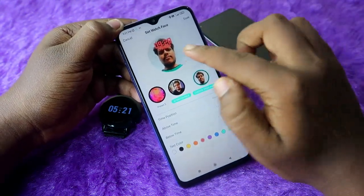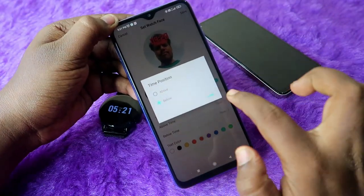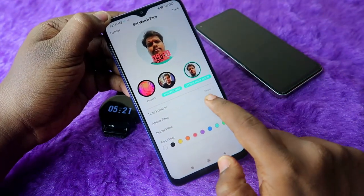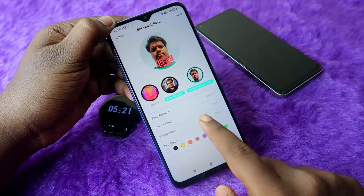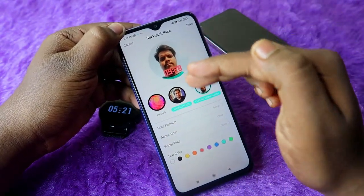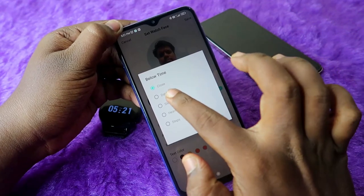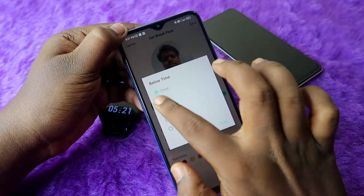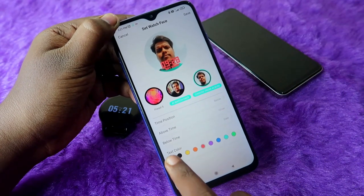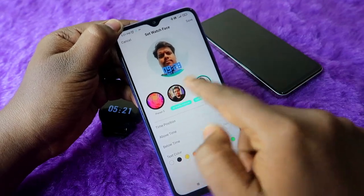You can also set the time position — click the position option to move the time to the top or bottom. For the content shown above or below the time, you can select step count, date, sleep, heart rate, or similar options. You can also change the text color to white, black, or whatever you prefer. Date is recommended as it is very useful.